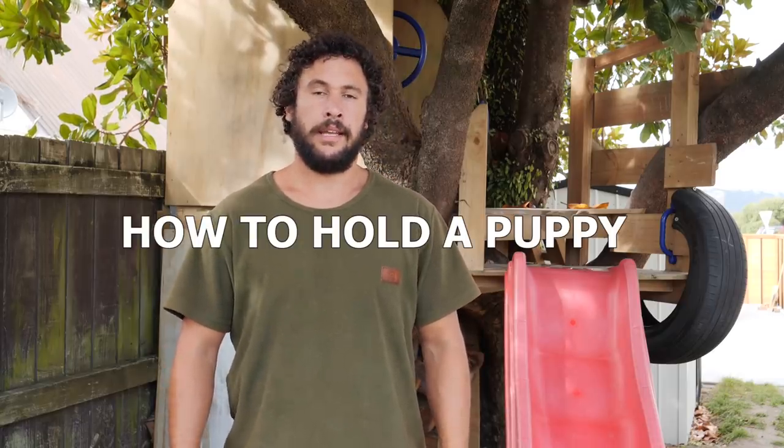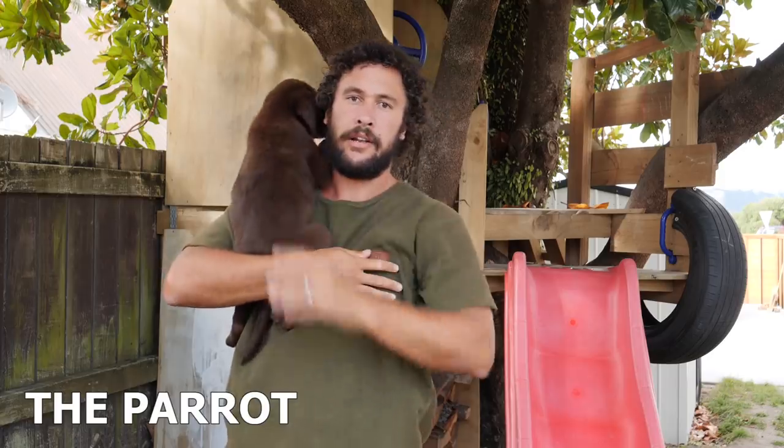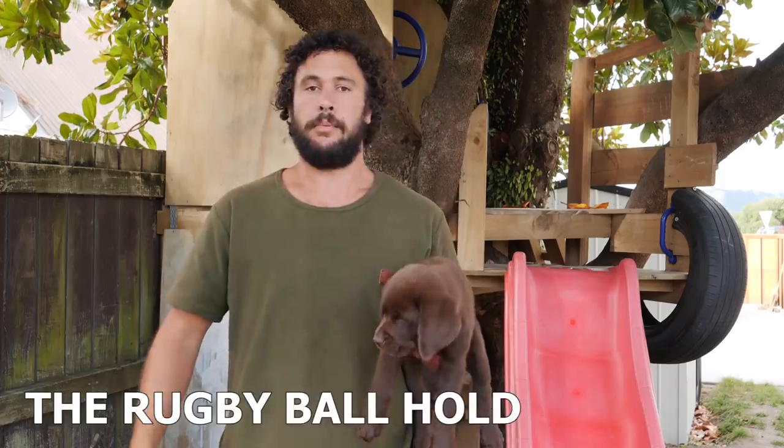G'day and welcome to this instructional video on how to hold a puppy. First, you're gonna need a puppy. This is our new dog Choc. We have: the baby hold, the reverse baby hold, the parrot, and the rugby ball.